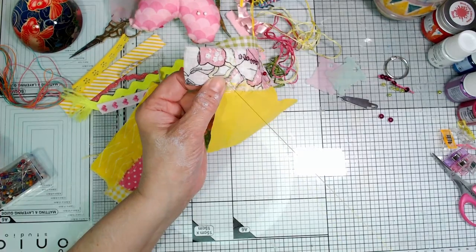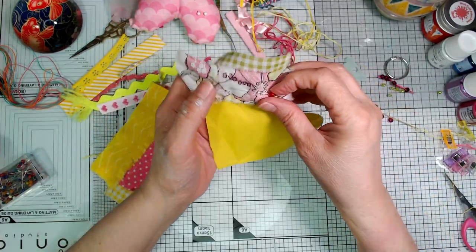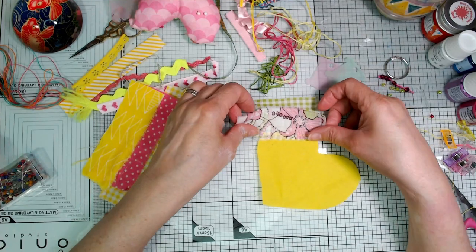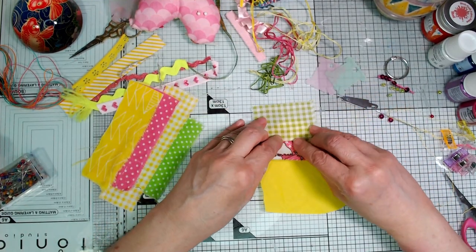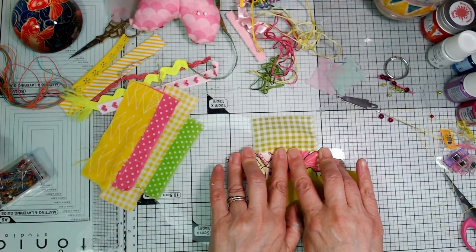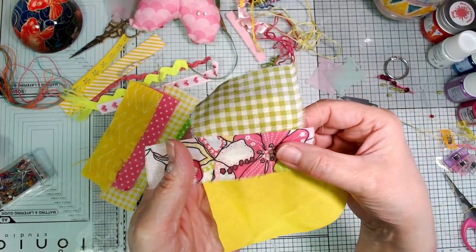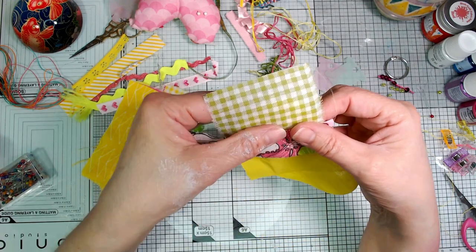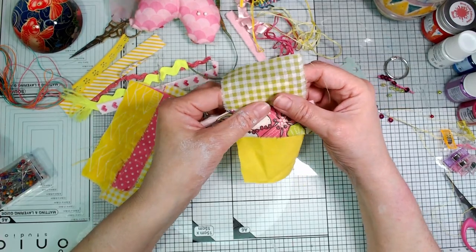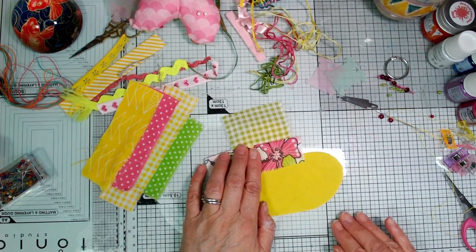I'm just going to do a little double stitch at the end to secure it, cut the thread, take my pin out, and now I'm going to turn this second piece of fabric back over and flatten that seam down and finger press it. So now you've got no raw edges showing there. This is kind of like foundation piecing — that's kind of what we're doing but in a heart shape at this point.